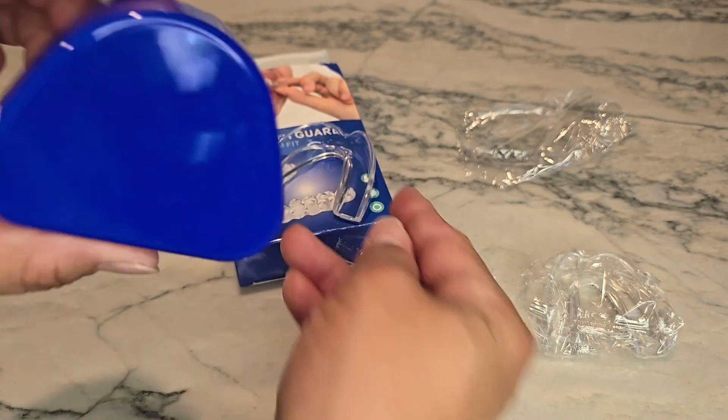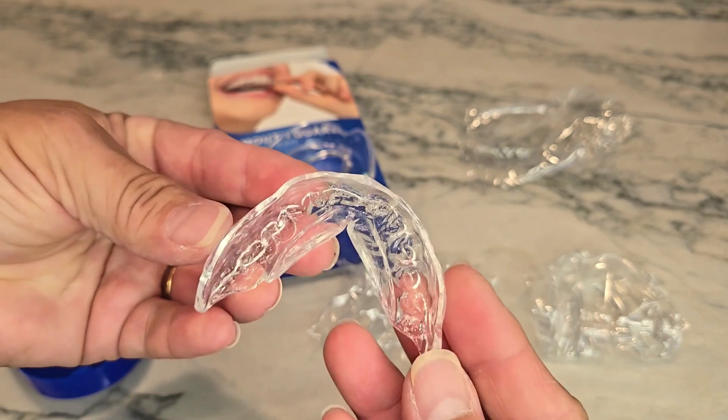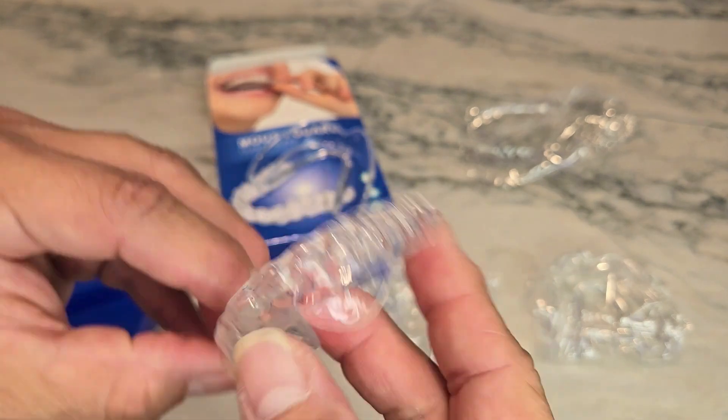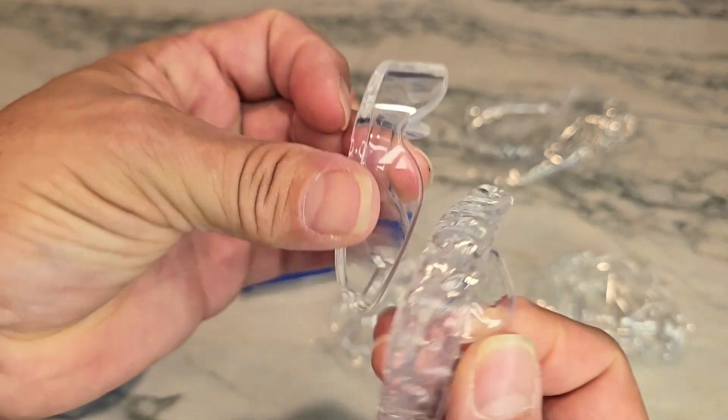It does come with a little case for you to keep yours in. I have already molded mine, and as you can see, mine is super duper thin as well as very short, because I didn't like how this was hitting under my lip.